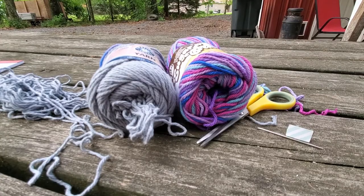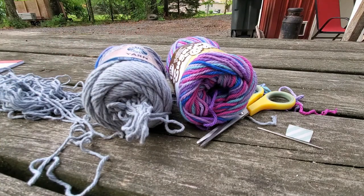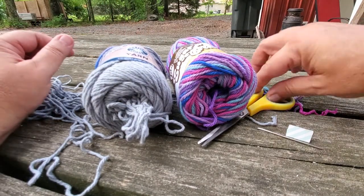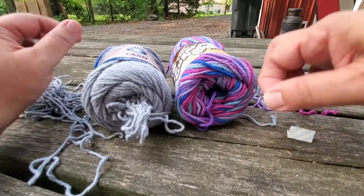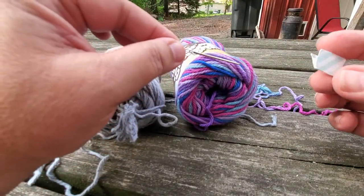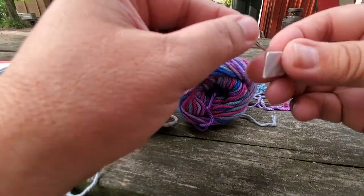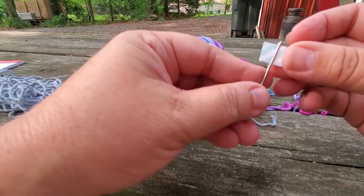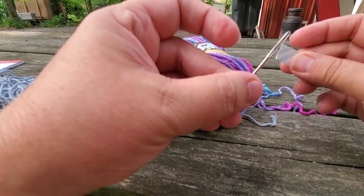Okay everybody, let's crochet! Today we're going to make a wine glass lanyard as you saw in the pictures before the video. Here are the materials you're going to need: a pair of scissors, a yarn needle, and a little piece of thicker paper bent in half that will fit through the eye of the needle. That's how we're going to sew in our ends and get the yarn through the needle.